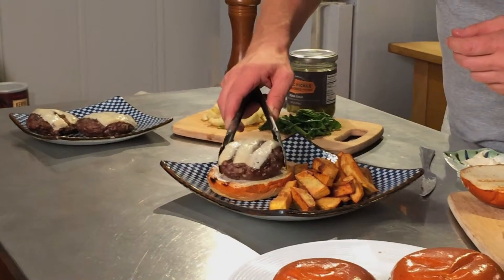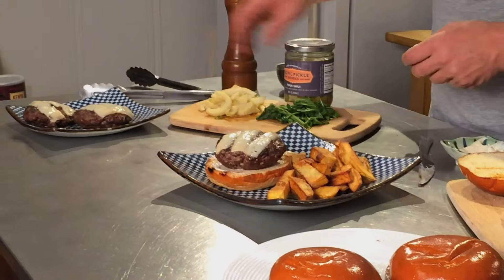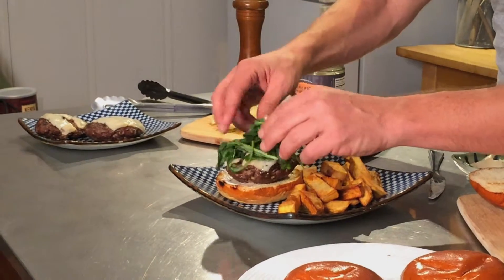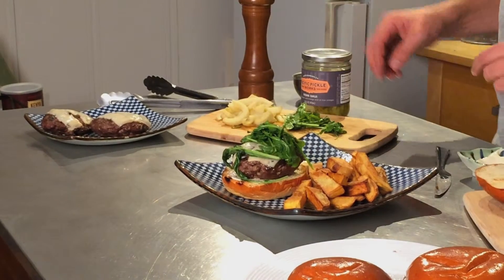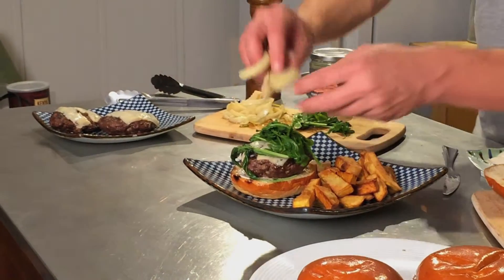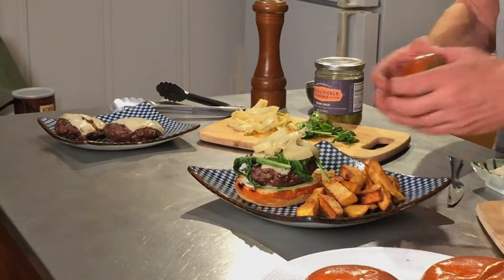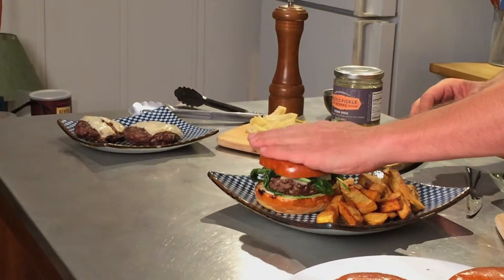I'm going to take that burger patty and put it on there. We've got a little bit of dressed arugula — arugula tossed in a little bit of olive oil, salt and pepper. Then we're going to garnish that with the pickled fennel root and put our top bun on.